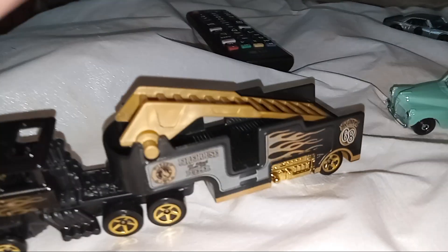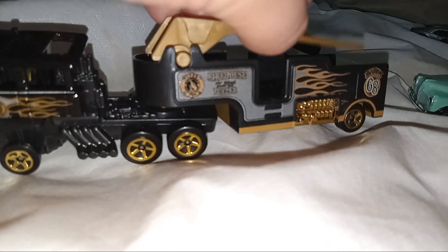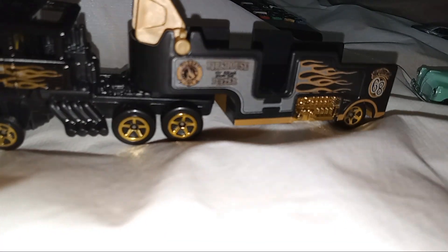Can I put this car in this big Custom Fire Truck?